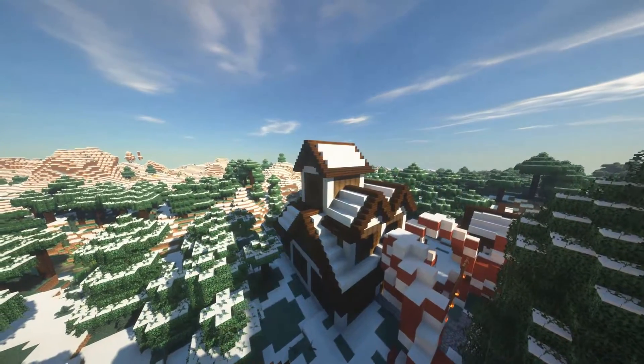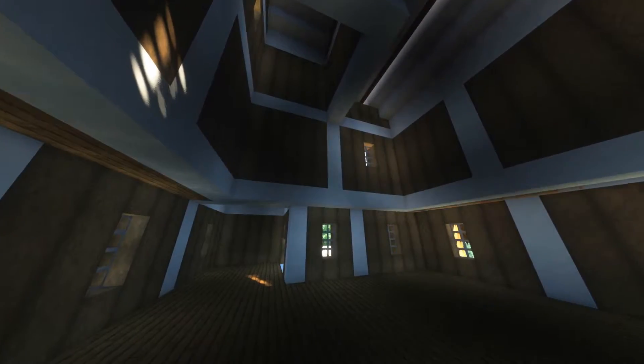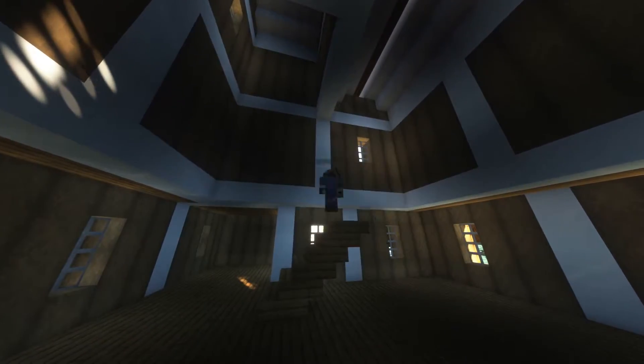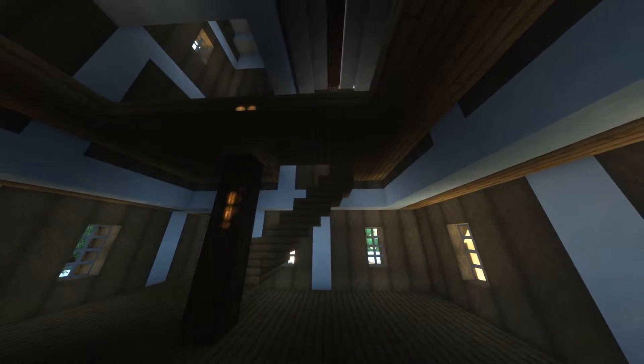Now that the roof is done, this workshop looks so much better, so it's time to do the interior. For this interior, I did want to have the second level be sort of like a balcony overhanging the main part of the workshop.